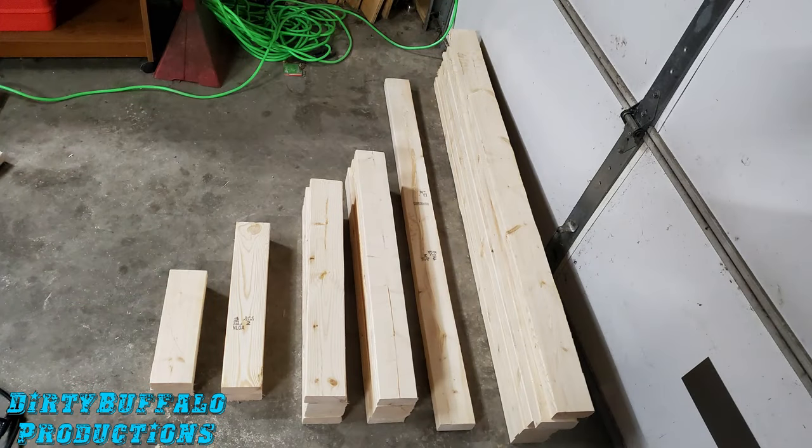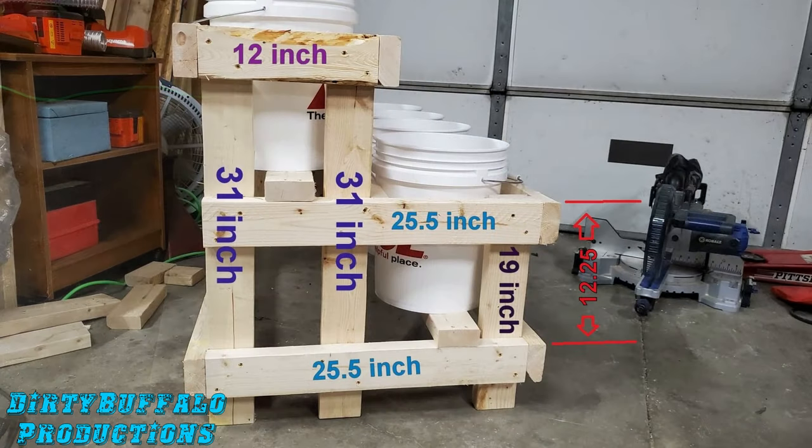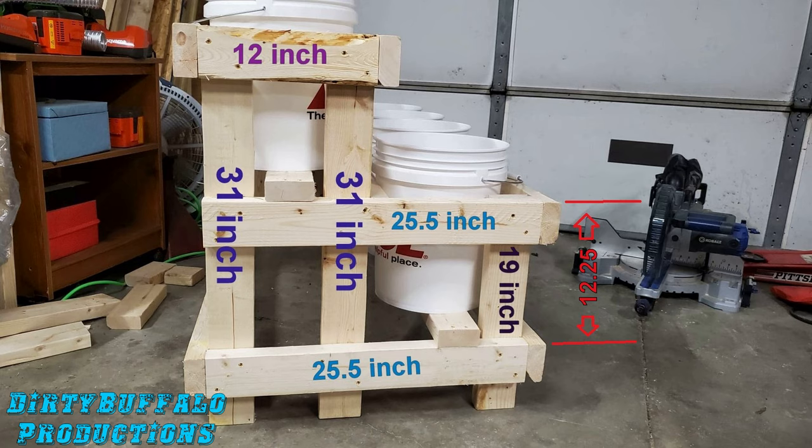Here's our lumber all cut up and stacked, and we're going to start putting this together. You want to start by building the two side pieces first. Each end has two 31 inch uprights, a 12 inch piece across the top, and two 25 and a half inch pieces — one in the middle and one at the bottom. At the front you'll have a 19 inch piece. The spacing is 12 and a quarter inches from the top of the middle 25 and a half inch board down to the top of the lower one, and that upper piece is flush with the top of the 19 inch front leg.